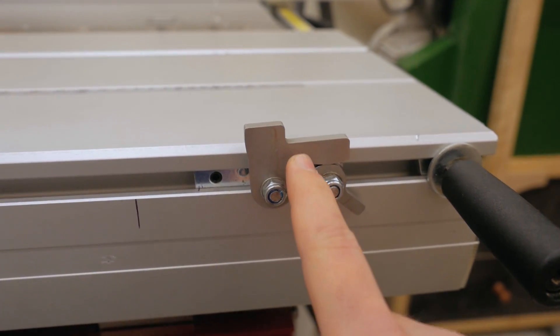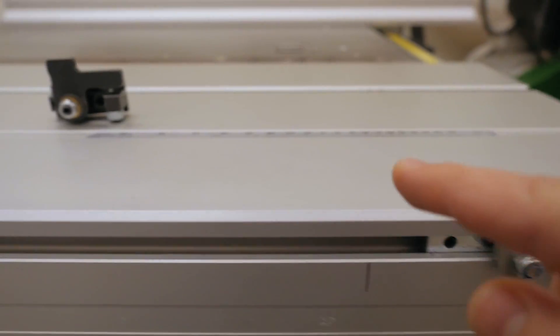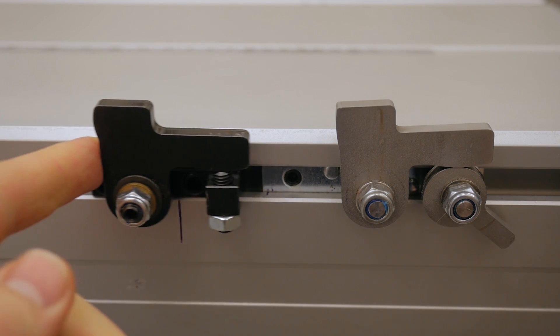It was pretty cool to see everything behind the scenes of a big company like Felder. After the tour, I met one of the engineers to talk about the issue with the flip stop. They've seen what I've done to improve on it, took the basic idea from my video, and developed this one. So let's take a closer look at that.